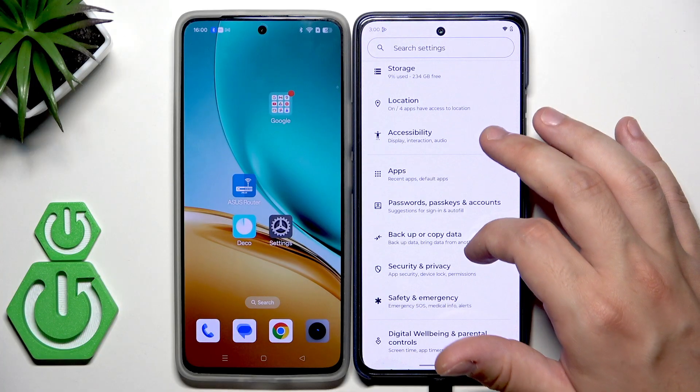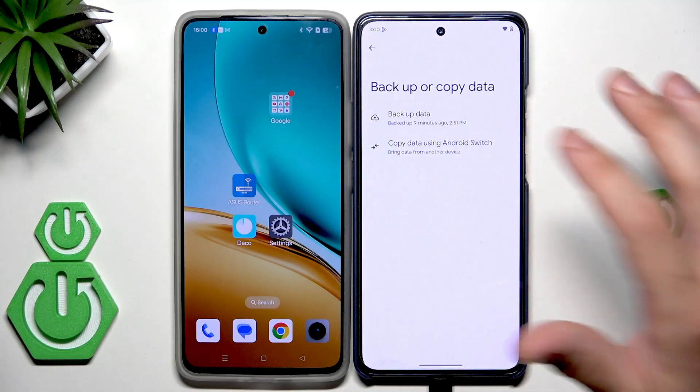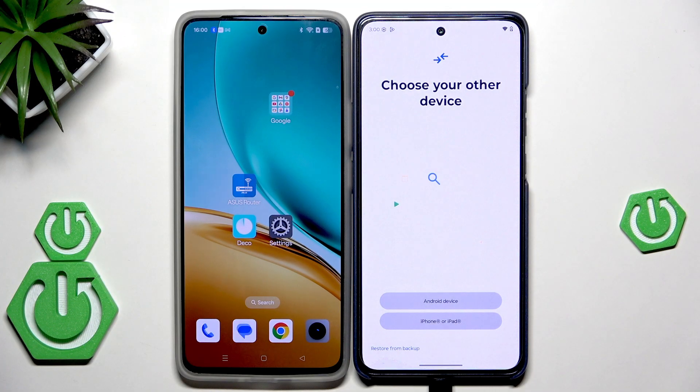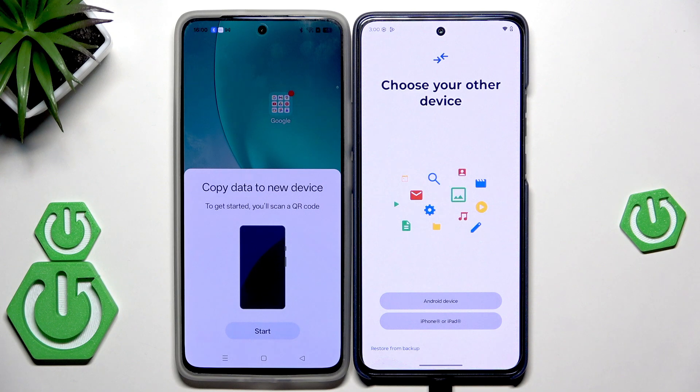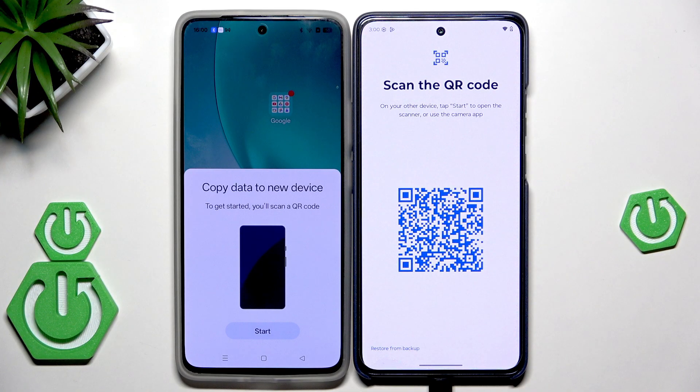Open up the settings, scroll down, now click on 'Backup or Copy Data' and select 'Copy Data Using Android Switch.' Now we have the option to copy data from another device. Click on Start, then choose your other device. As you can see, on our second device an option to copy data appeared. On your Motorola, select Android or iPhone if you are using it, and now we need to scan the QR code.